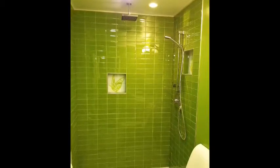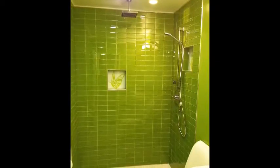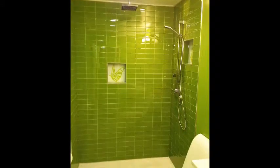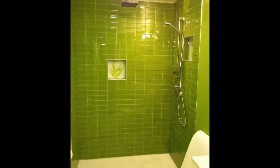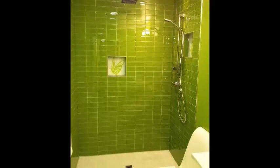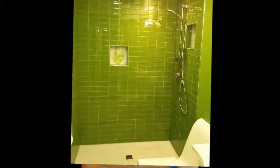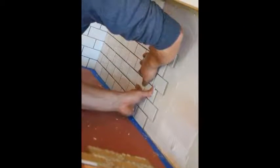How to tile a shower. Tiling a shower ensures durability and adds value to your home. Follow these steps to tile your shower all by yourself. This article covers the basic steps needed to properly prepare a leak-proof shower. If you are tiling a shower for the first time, consult with a general contractor before starting the job.